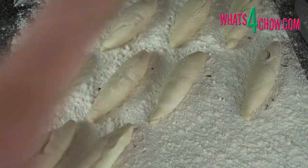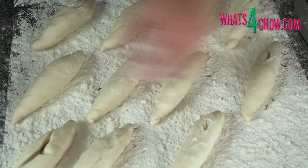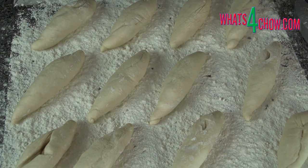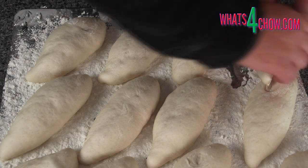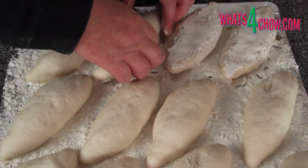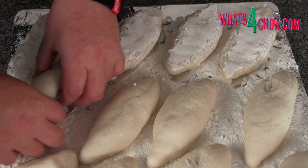Allow the rolls to prove at 40 degrees Celsius for 50 minutes at a humidity of 85 percent. I do this in a slightly warmed oven sprayed with a misting of water. After 40 minutes of proving, remove the rolls from the oven and set the oven to 200 Celsius to preheat. Carefully flip the rolls over and cover them with a tea towel until the proving time is over.